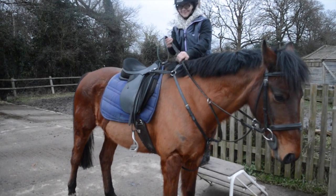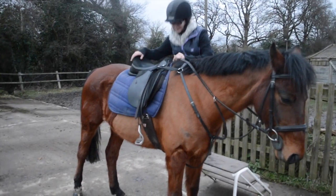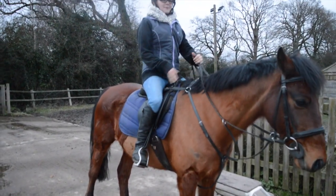Reins and whip in left hand, left foot in your stirrup and swing your other leg around his bottom. There you go, well done.